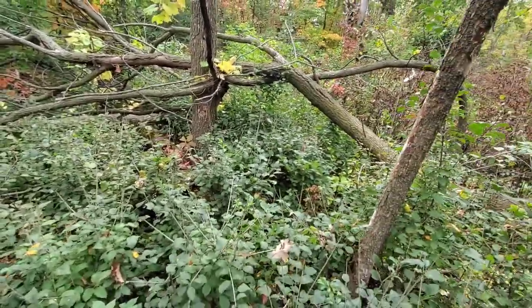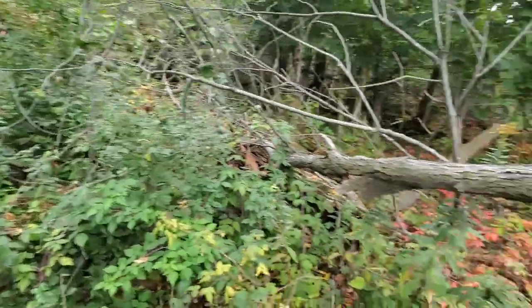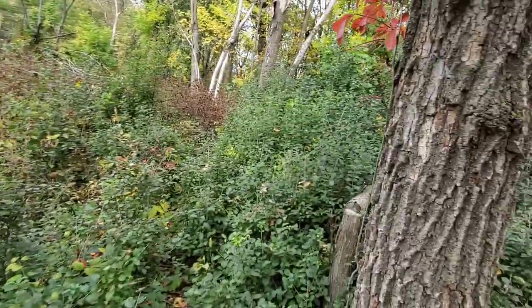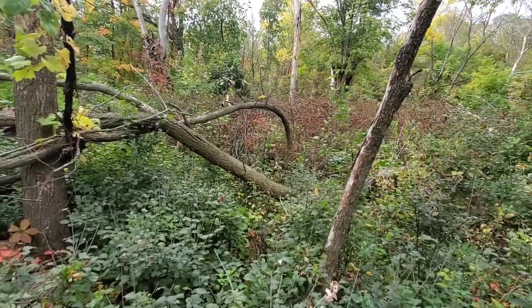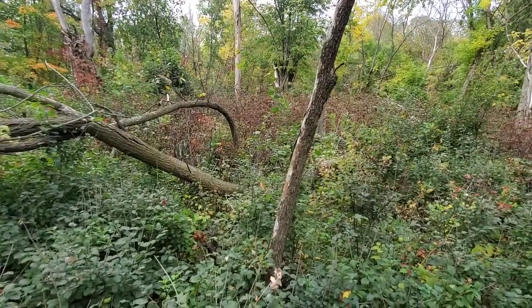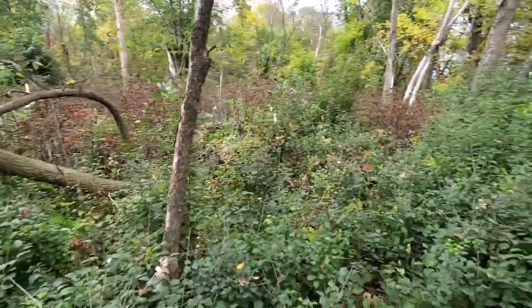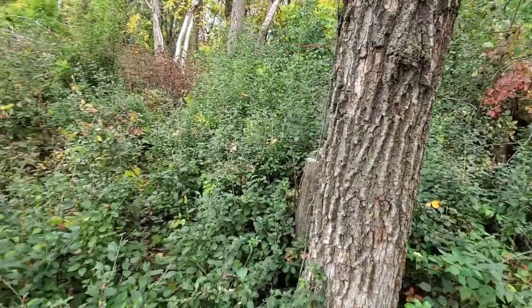Our primary invasive here in Minnesota — or at least in this area — is buckthorn. Further south you can start dealing with bush honeysuckle, but this is the primary woody invasive we deal with, and it just took off. This is super sad — you do not want this on your property. Anytime you break open the canopy, get back in there that summer, see what's coming back, make sure they're deer-friendly species. If they're not, kill what isn't good for deer, leave the natives that are good, and you will have an awesome bedding area. But this is junk — this is not a good bedding area.